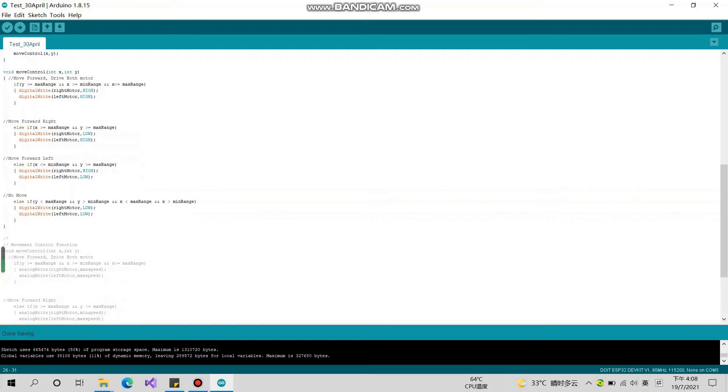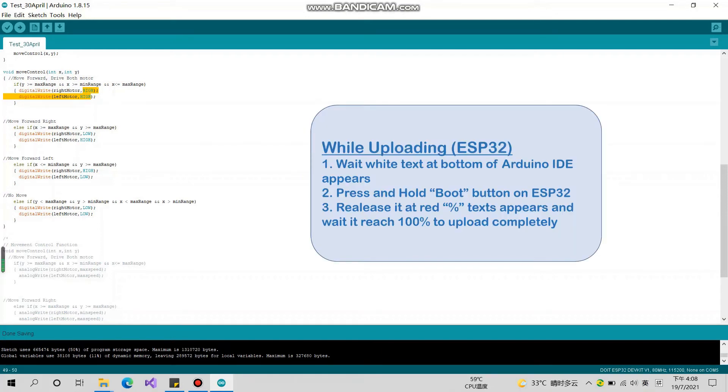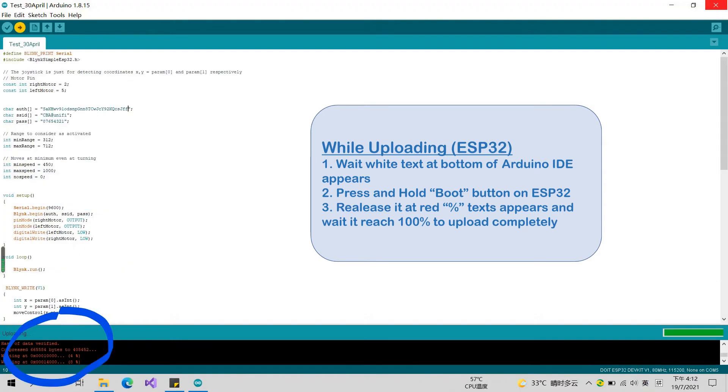You need to notice that while uploading, you need to press the boot button on the ESP32 when the white text appears at the bottom. Later it will switch to red text. It's a little unusual, but this is how it works with the ESP32 board — you must press the boot button.